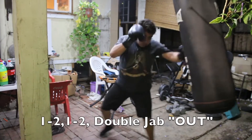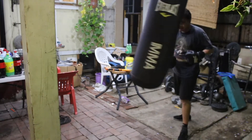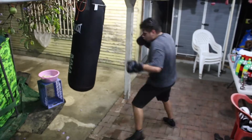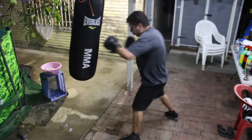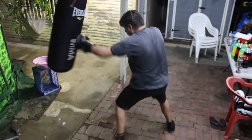For the final round, you're going to throw a 1-2 twice and then double jab your way out. This is going to test your hand speed a little bit, because you want to throw that 1-2 twice as fast as you possibly can, then double jab your way out — creating some distance between you and your opposition, which in this case is the heavy bag.